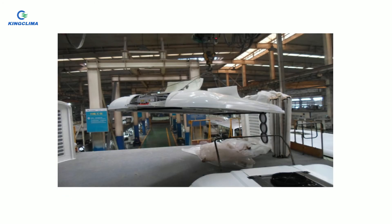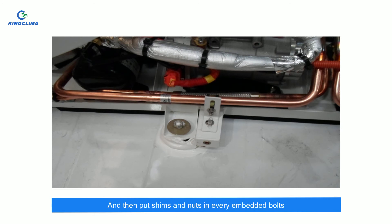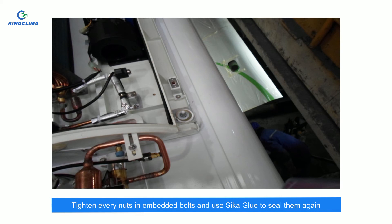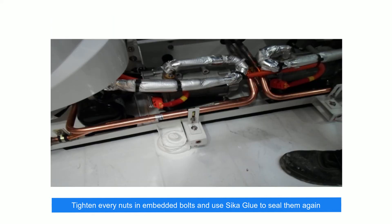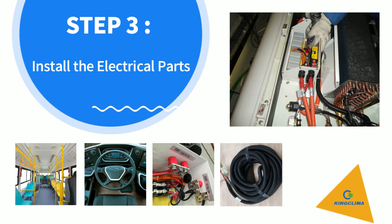Locate the mounting hole, align the embedded bolts, and lower the air conditioner. Then put shims and nuts on every embedded bolt and tighten every nut. Use sika glue to seal them again. Step 3: install the electrical parts. First, please check the following wiring diagram.